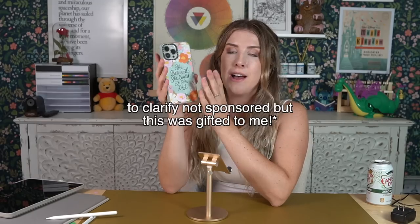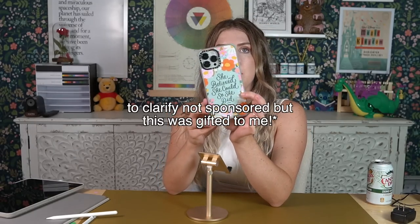This is the phone case I've been using recently. It is gorgeous — check out her collection, I'll link that in the description below. Not sponsored, but it's just a beautiful phone case and she's incredibly talented.